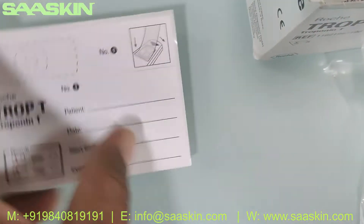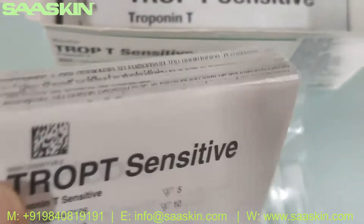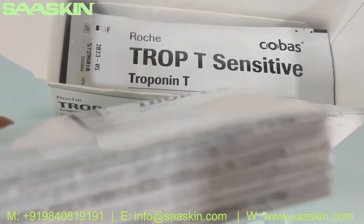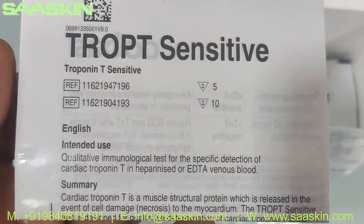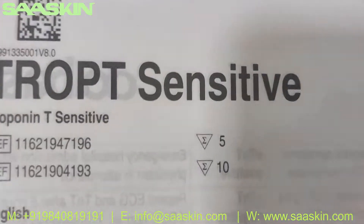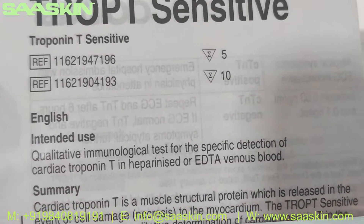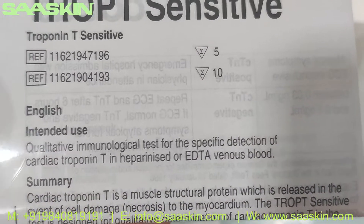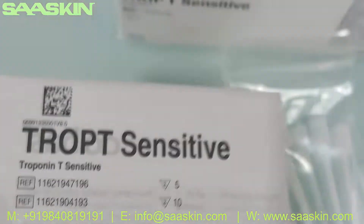You also get a brochure set — a completely sealed brochure, which is the IFU (Instructions for Use) brochure. It gives you complete instructions for completing this test. As it states, the intended use is a qualitative immunological test for the specific detection of cardiac troponin T in heparinized or EDTA venous whole blood.